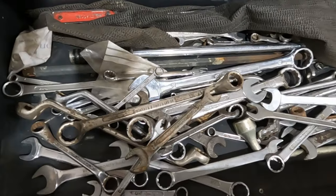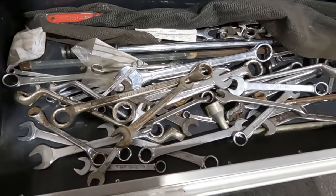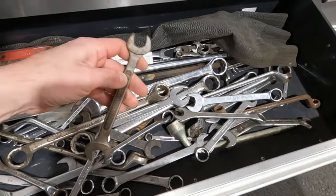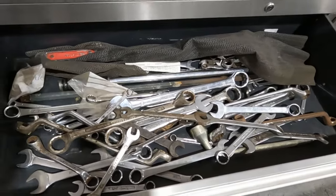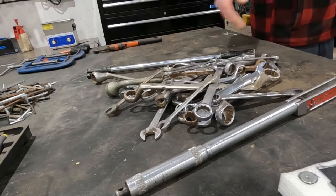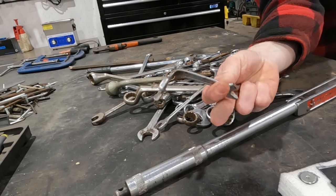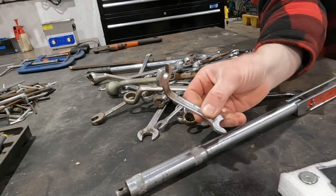Now for the mass of spanners and bits and pieces that are in here — half of this doesn't ever get used but it's always handy. If you want to weld the spanner onto something to get something undone, or cut a spanner off to be able to get into an awkward place. Prime example there — we've bent that spanner to be able to get into an awkward position at some point.